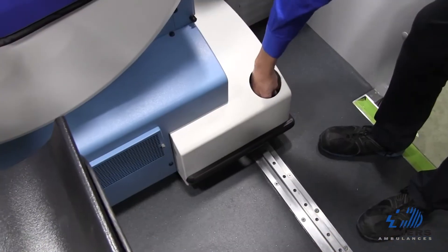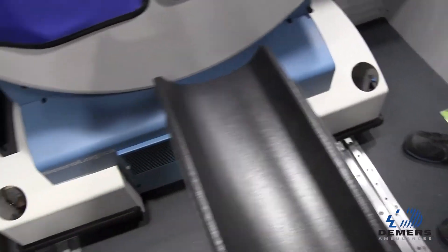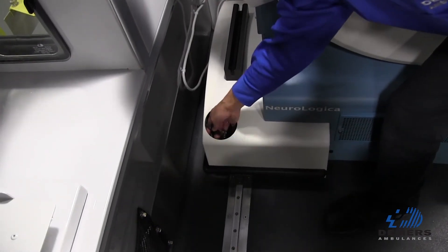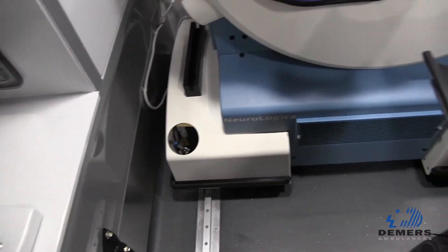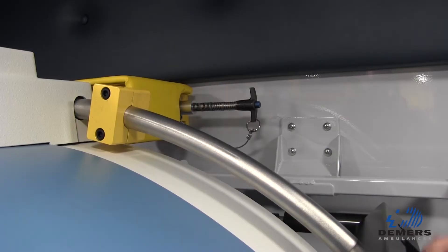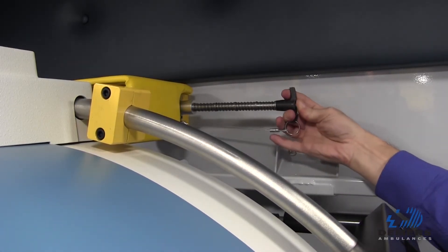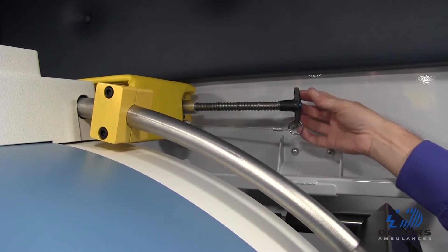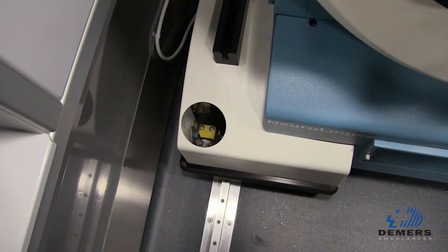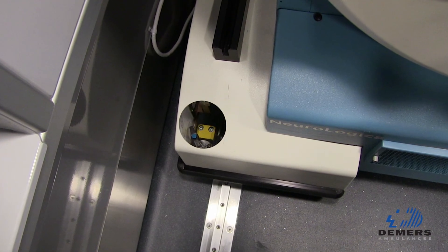Another innovative aspect of the design is how we've been able to integrate the anchoring system of the scan into the vehicle. What the team was able to do was to hide the anchoring system underneath the side skirts of the scanner, so it makes for a much nicer, cleaner look. We've eliminated trip hazards, and the functionality of these systems is also very simple for the user.